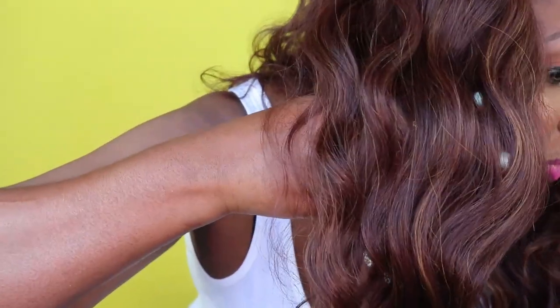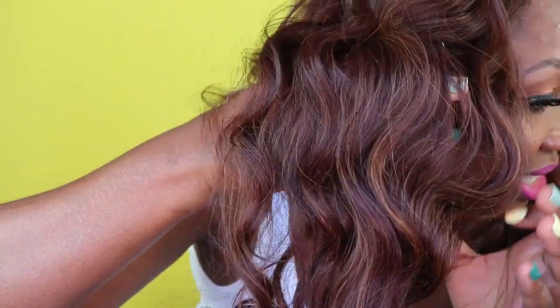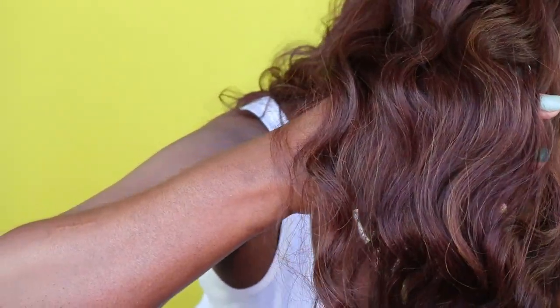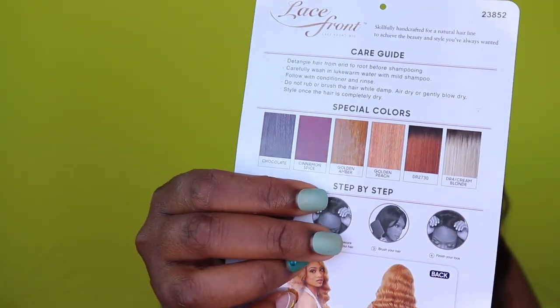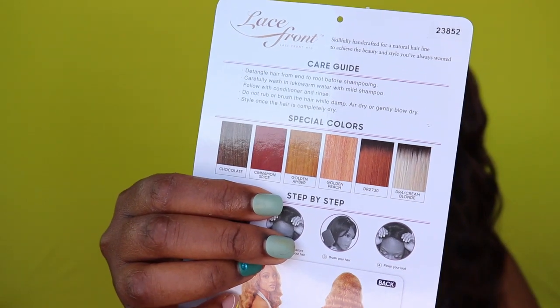As far as this chocolate color, we already know the dimensions are popping. I got some nice browns and a little bit of blonde in here — chocolate is just a beautiful color for Outre. She's cute and she does come in a lot of other colors: your natural colors, 613, cinnamon spice, golden ambers, peaches, and some other pretty colors too. Our friends at Outre are good for that.